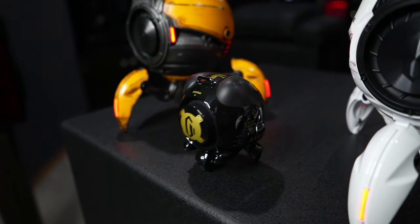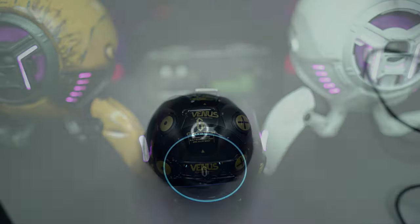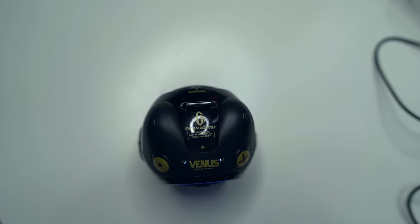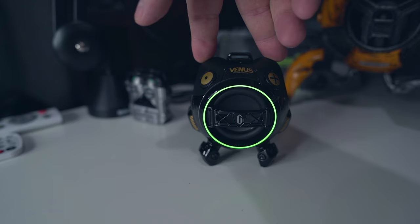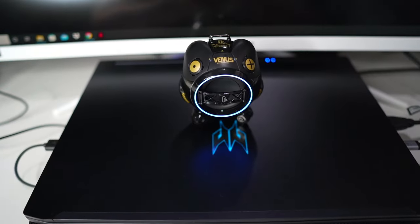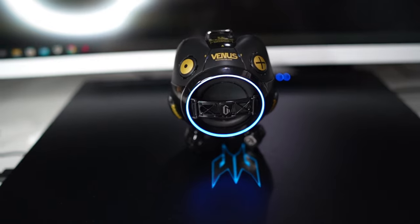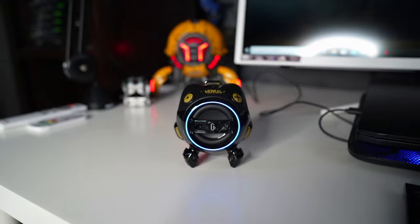Moving on to the Venus Bluetooth speaker — it's a 10-watt full-range 1.75-inch driver with a passive radiator at the back. Runtime is about 10 hours depending on volume. There are four buttons on top with a USB-C charging port at the bottom. The two buttons toward the back are your volume buttons, or press them both at the same time to change the color of the RGB ring on the front. The Bluetooth connection button puts it into pairing mode with a single press, and a two-second long press puts it into networking mode, where it looks for another Venus speaker to pair with for stereo sound.